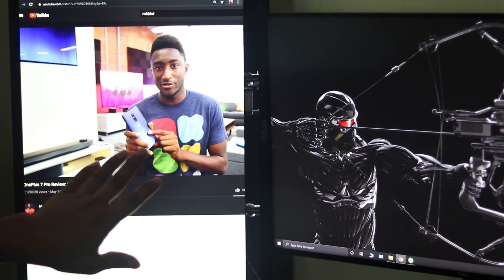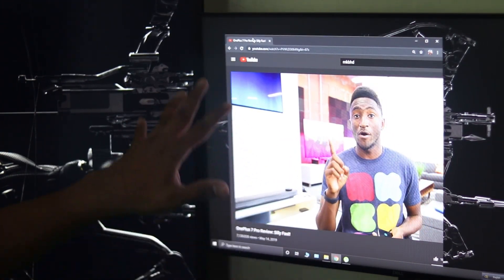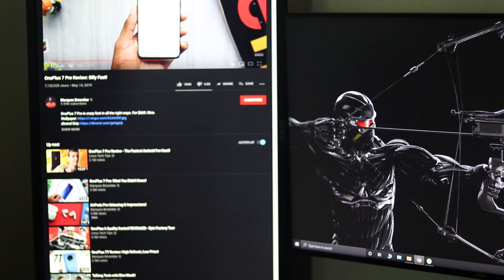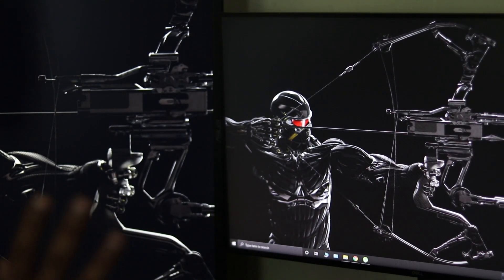If you guys can see, the TN panel is showing better colors than the UltraSharp IPS panel. The UltraSharp is more soft and washed-out, while the TN panel is more eye-pleasing. So this was our first disappointment. We have the color calibration to check, so I will look through all the different settings, including the PIC settings.